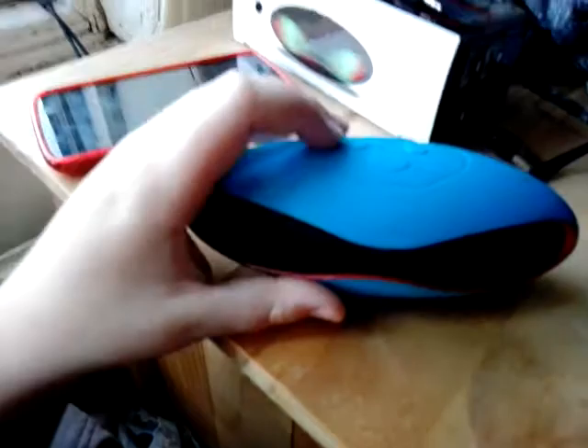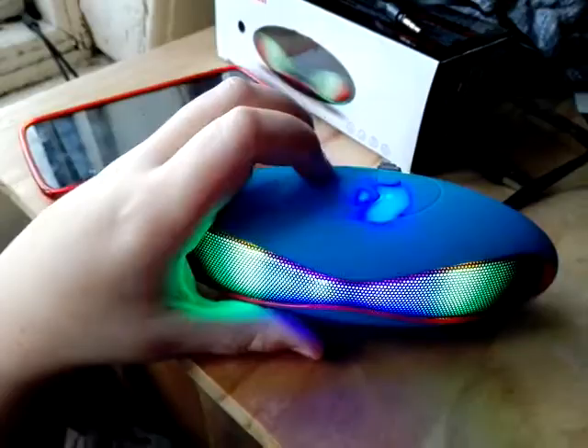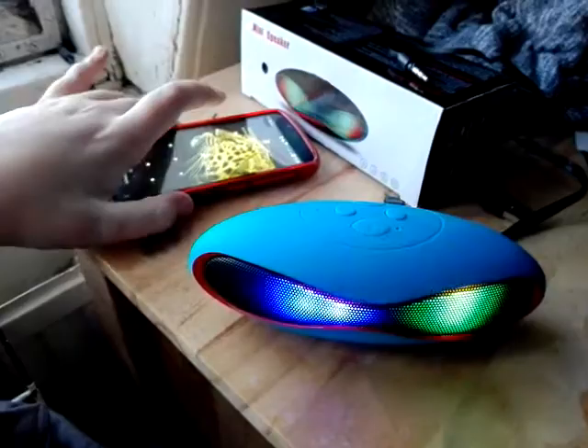As you can see, it reacts to you speaking to it when it's on that mode. The Bluetooth device is ready to pair, the Bluetooth device is connected successfully.